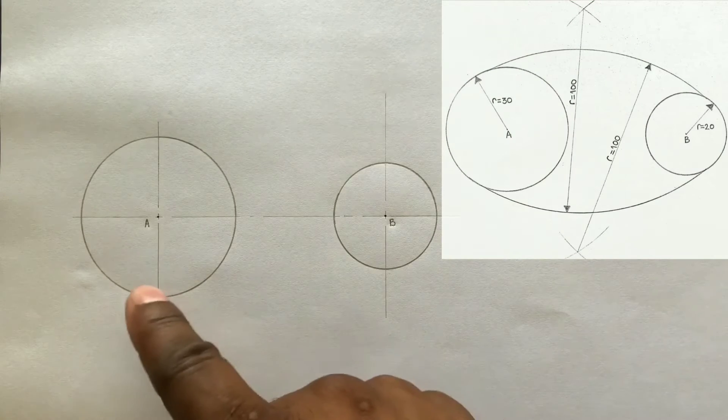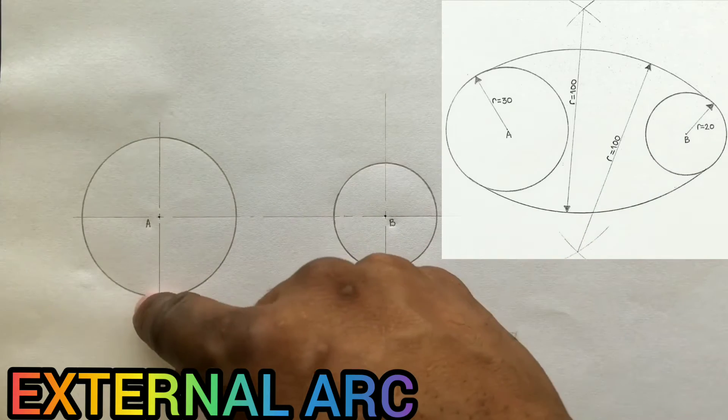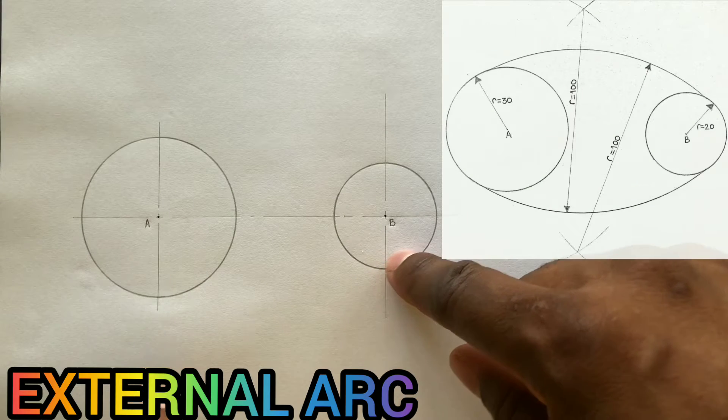Now we need to draw an external arc to blend on these two circles. The radius given for this external arc is 100 millimeters.